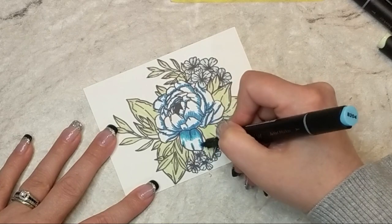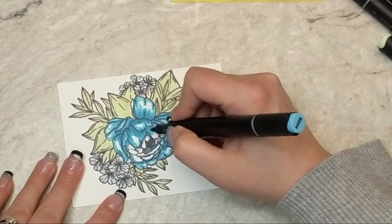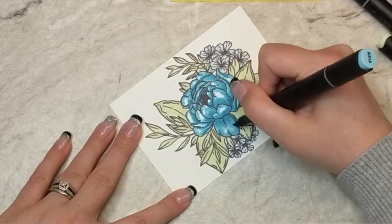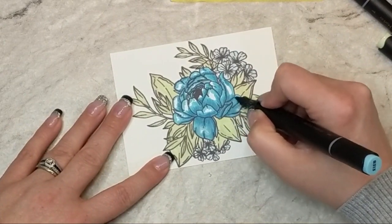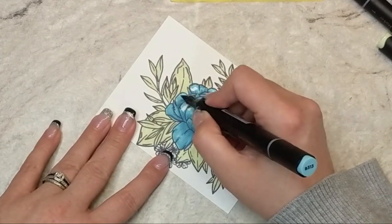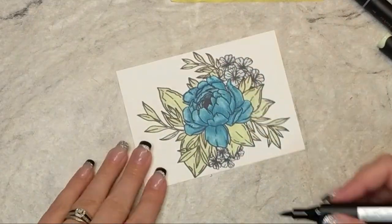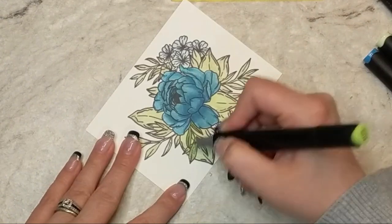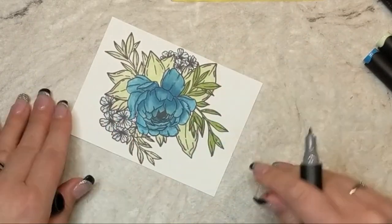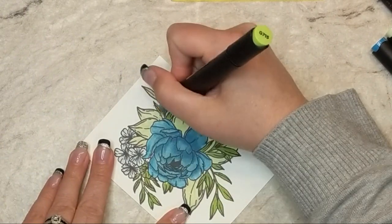I'll then come in with my mid-tone blue color and blend out just a little bit, leaving some white space. I'm then going to take the lightest color and go over the entire flower, blending all of those colors together. I then decided to go in with my mid-tone green marker and go over some of those smaller leaves to create a little bit of definition.